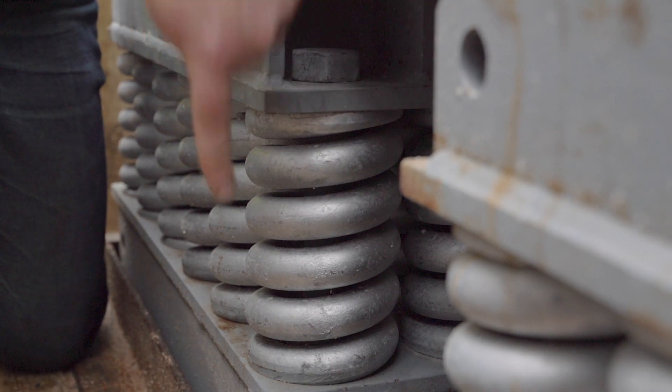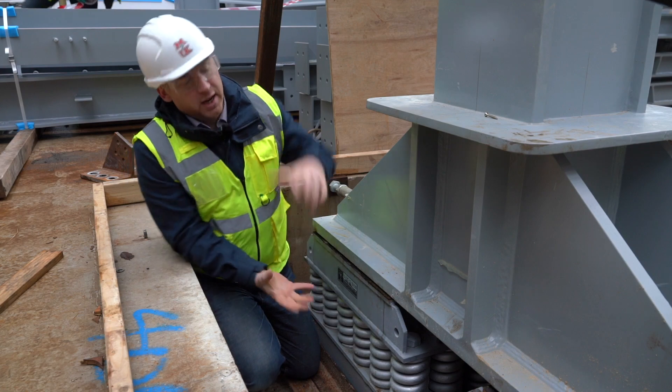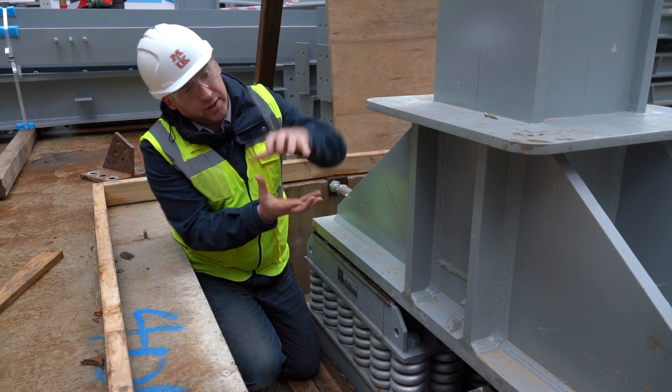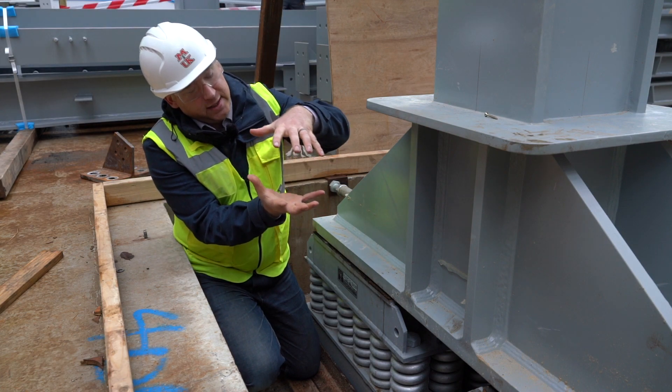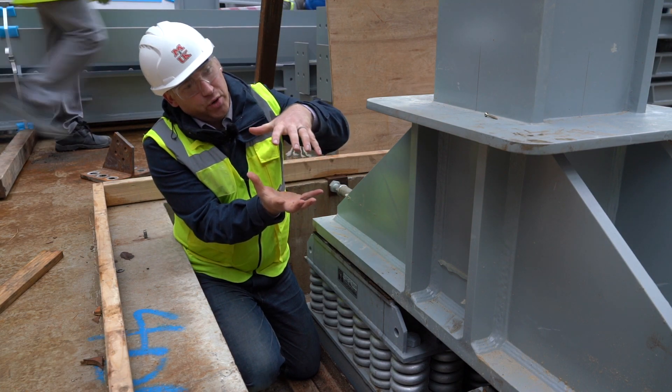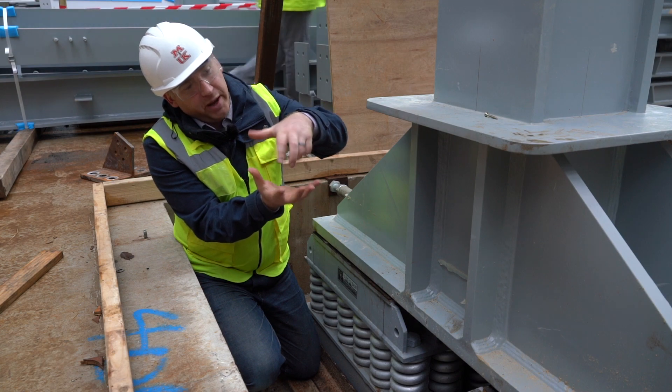The bolts — you can see them on either side — are holding the whole spring pack together, holding it to about 90% of the load. The concept is they stay in exactly the same place, but when that final 10% of load comes on, the springs compress that little bit and the bolts dangle free.